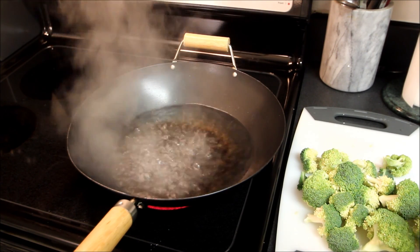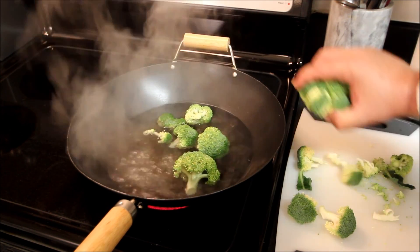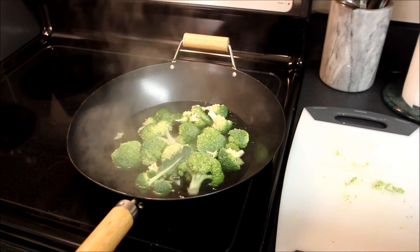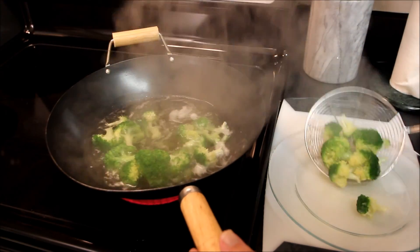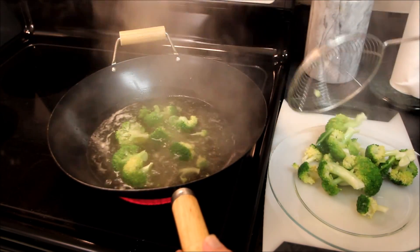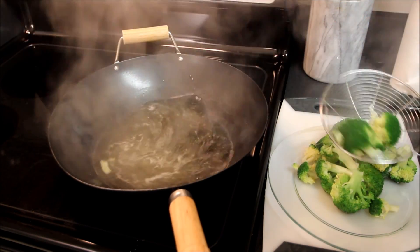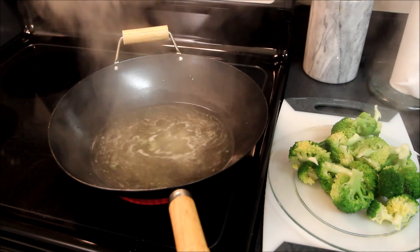The next step in our process of putting together our chicken and broccoli is to blanch the broccoli in some boiling water. We'll do this for about a minute or two and then use the spider to get the blanched broccoli out. Our broccoli is now al dente — we'll take the spider and remove it from the boiling water. I certainly don't want to overcook this and totally ruin the dish. Now we're going to go to the next step, which is actually putting together the broccoli chicken stir fry.